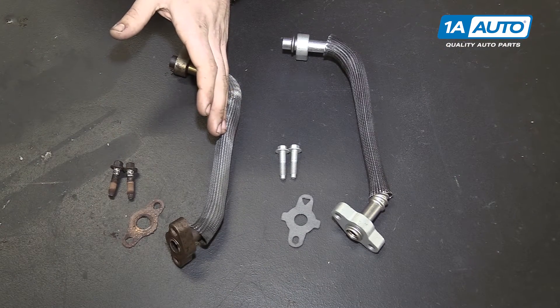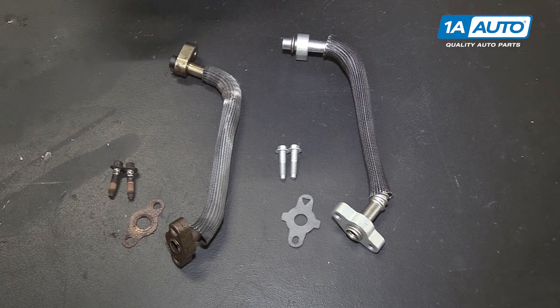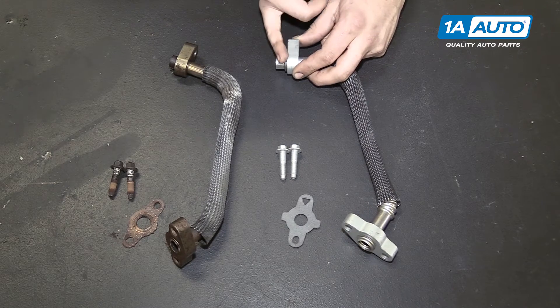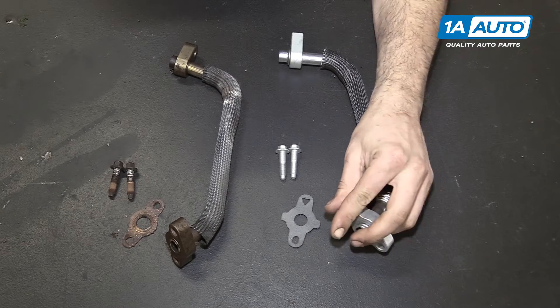Here we have our old EGR tube that we removed from our vehicle and our new part from 1aauto.com. As you can see, these parts are exactly the same. These joints aren't quite on there at the moment because they need to be aligned and then will be crushed to help seal everything together nice and tight. Same thing on the bottom — this joint moves until we set it where we want it.